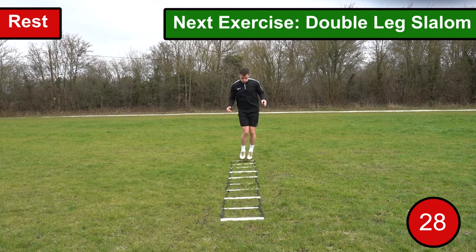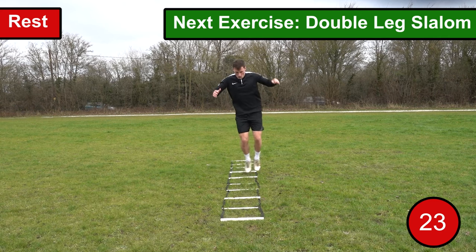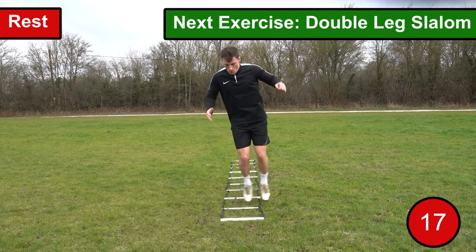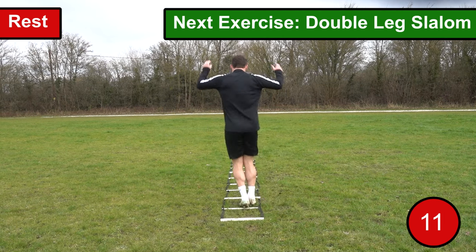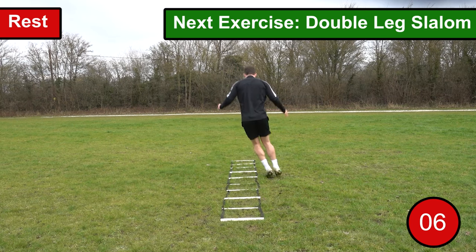The eighth exercise we're going to go through is double leg slalom. For this exercise you want to stand with two feet together on the outside of the ladder and then work through the ladder jumping from one side to the other, making sure you're jumping in each space along the way. When jumping through, look to go as fast as you possibly can whilst maintaining good balance and coordination. As soon as you reach the end of the ladder you want to turn back around and repeat the exercise.